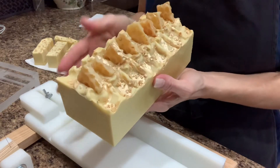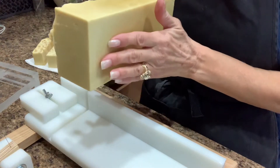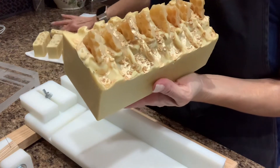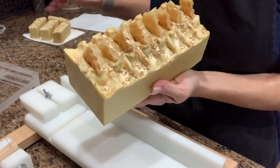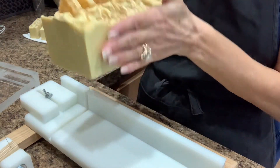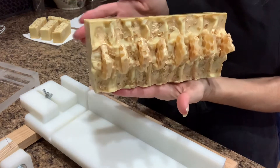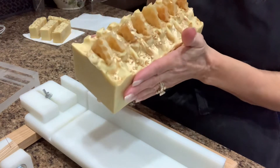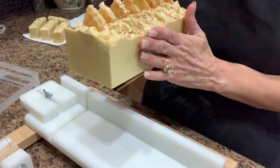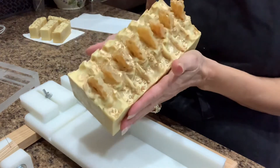Hey everyone, this is Valerie from Sea Cottage Soaps. I am back with a cutting video. I have not made soap in at least a couple of years and I haven't actually been painting dolls. I got into reborn dolls and I started doing that about three and a half years ago. I have missed making soap so much.